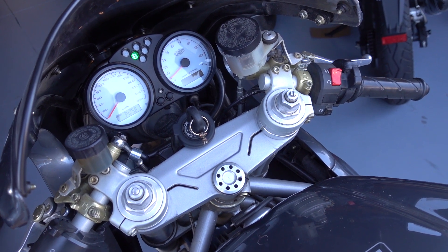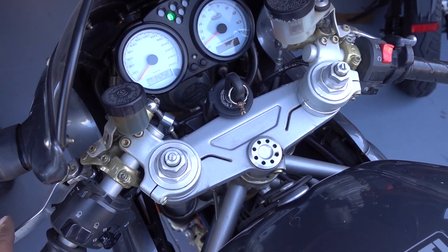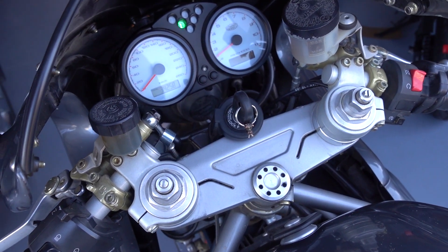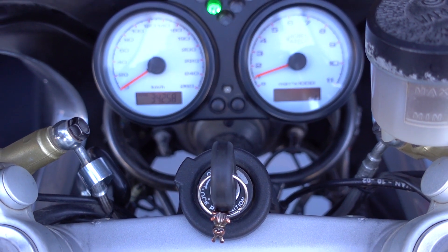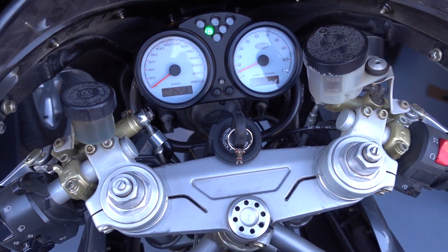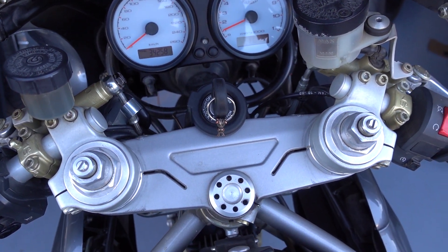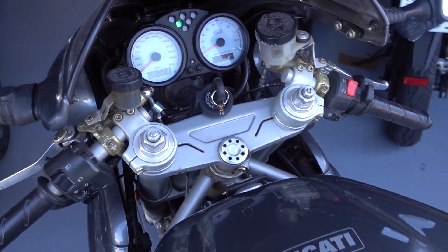I pull on the clutch lever and it will go away a bit. Instrumentation: Magneti Morelli. This one's fuel injected. Unique sound — nothing else sounds like a Ducati.